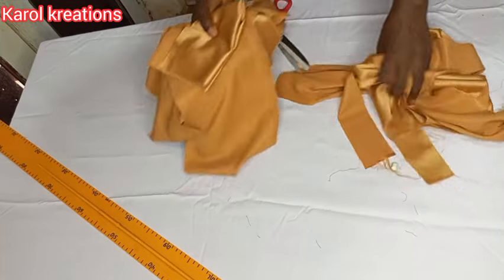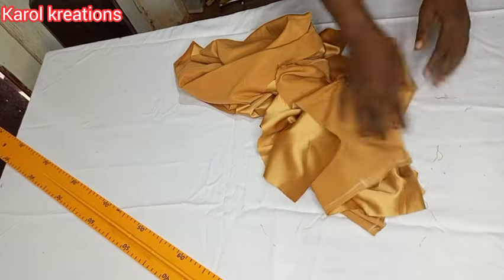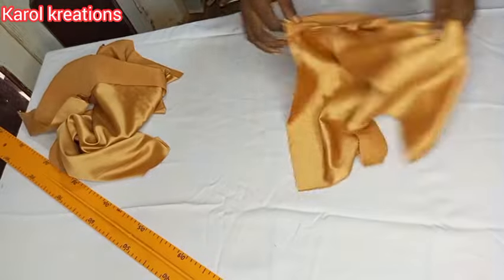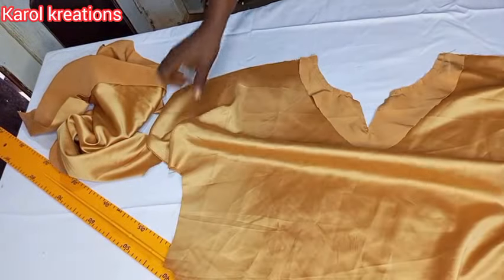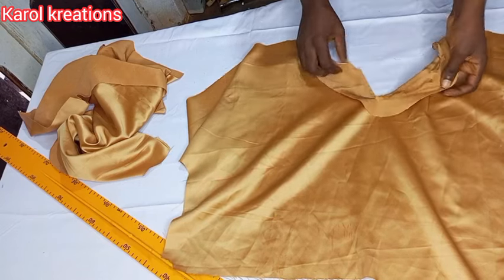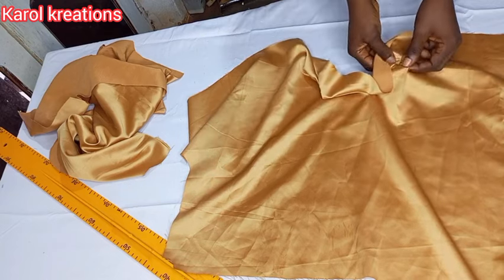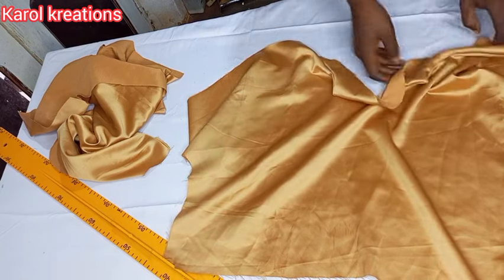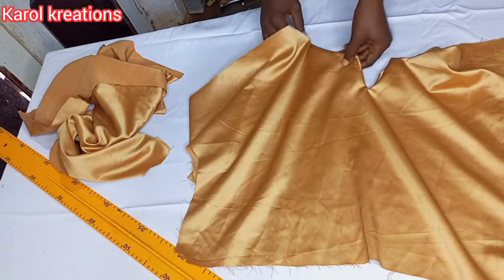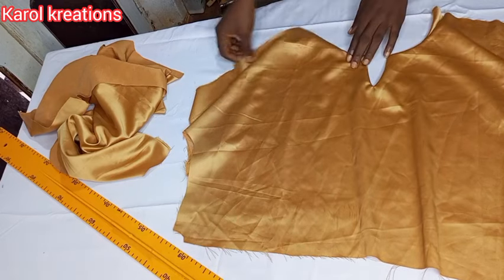We are done with the cutting — now we are going to move to the sewing part of this beautiful kimono blouse. I've already gone ahead and sewn my front and back facings. We are going to turn them over and iron them neatly. You can see the small V at the front neckline is looking beautiful — you can also decorate it with some beads across the opening.